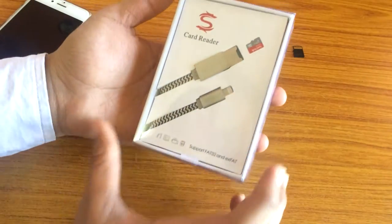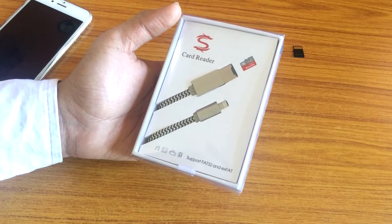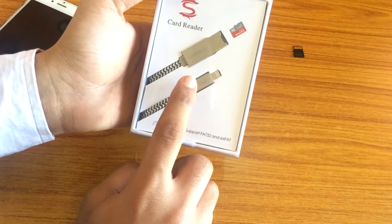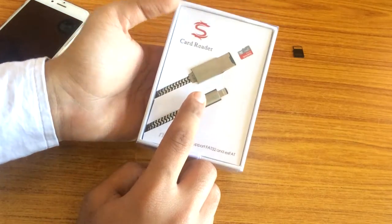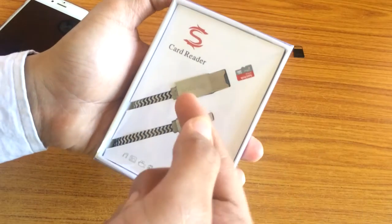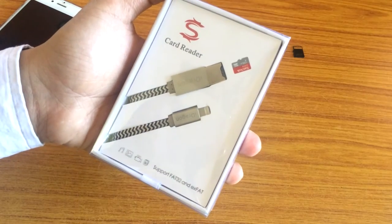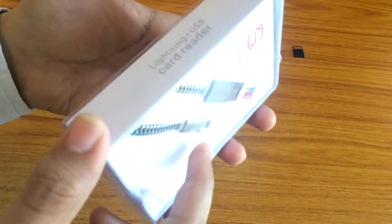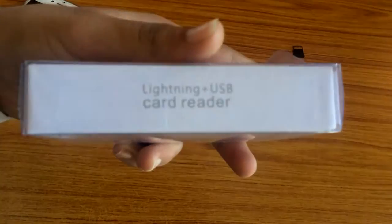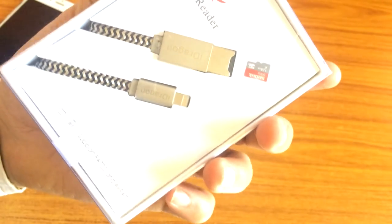Today we are doing an unboxing of i-Dragon's new Lightning Plus USB card reader. This is a lightning cable that features a card reader — with this you can actually use your memory card, insert it in this cable, and then use that card with your iPhone device.